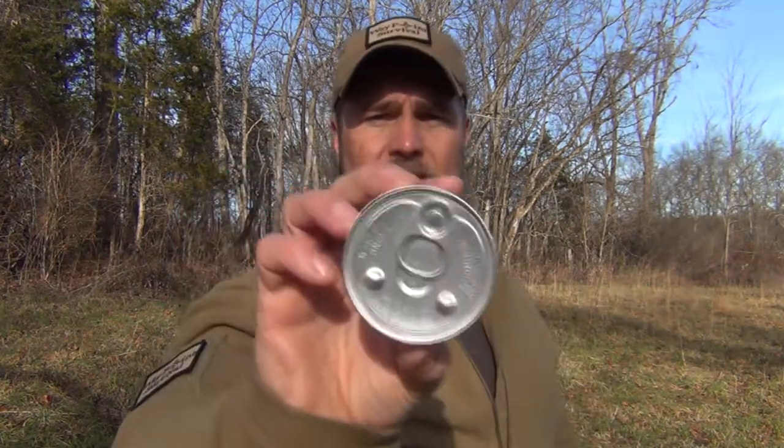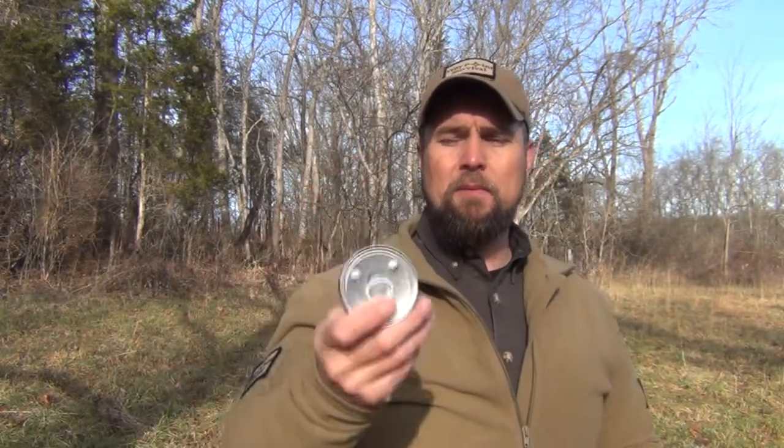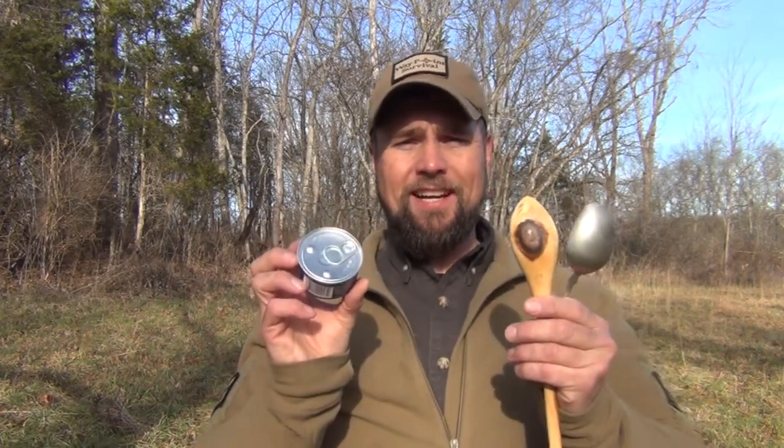But should you ever find yourself in a survival situation and you've got some canned food, especially if you've got cans with pop tops — similar to this can here. Everybody knows what a pop top is. This is a can of potted meat. I know it's not the best food for you, but I've been eating these ever since I was a kid. When I was a teenager, I came up with a way to eat this without a spoon, and I want to show you how this is done.